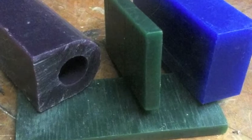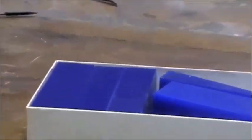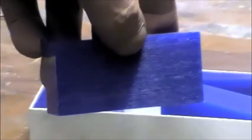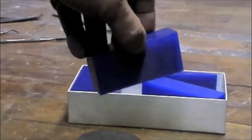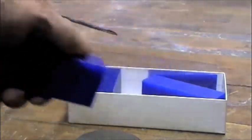Carving wax comes in a number of different colors and hardnesses. This is blue carving wax — it's rather brittle, but it takes detail very well, polishes up real nice, and it's what I had on hand.